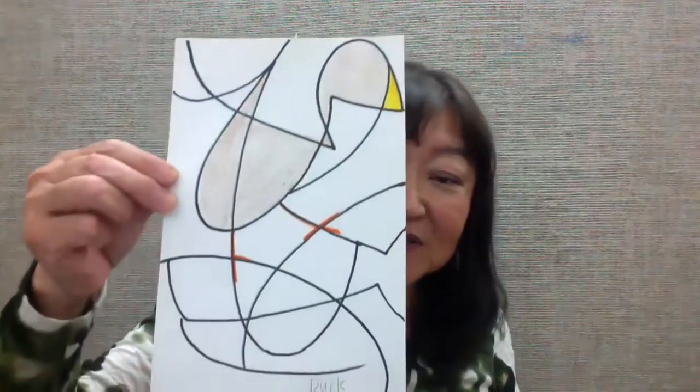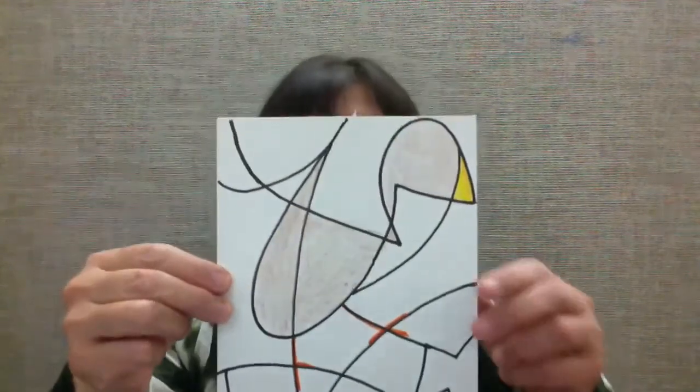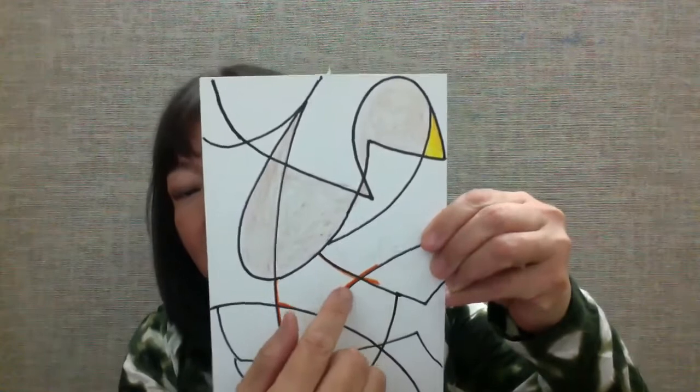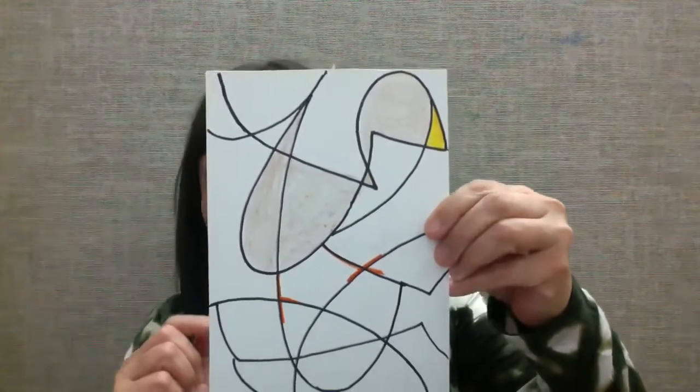Let me show you the examples I did. This is my first one. If we were in the art room, I'd ask you to make at least three pieces, but you can do one, two, or ten if you want. Here's my first example — I found a duck. You see my duck? It's okay to use just a line or a shape. After you find something, you color the found object.